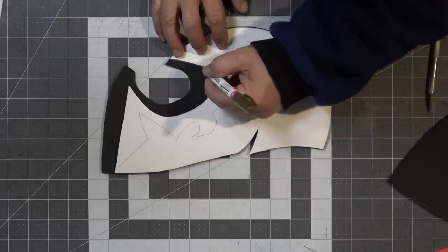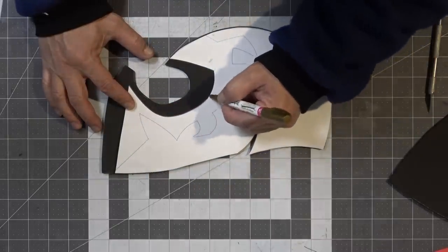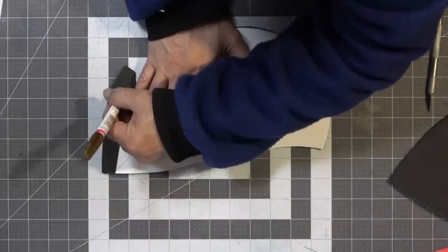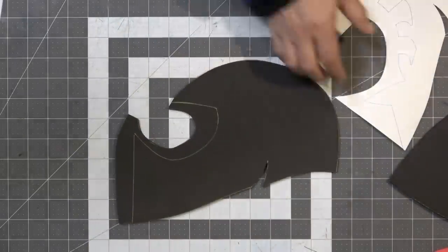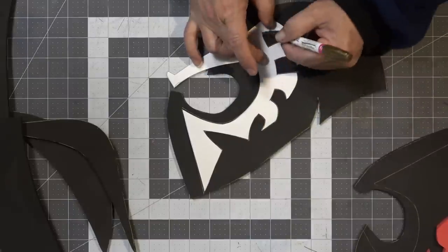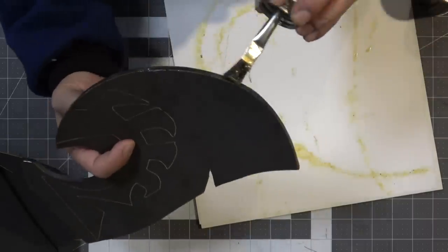Transferring the pattern keeps everything symmetrical — you all know how I feel about having crooked facial features. Then I'm going to take the patterns for the eye accent piece and transfer over the rest of the pattern as well.